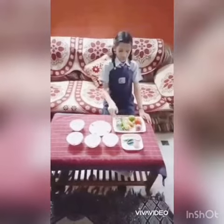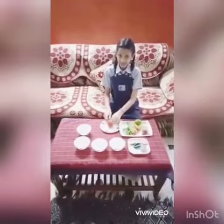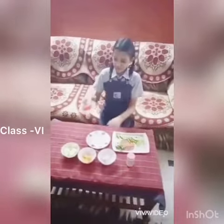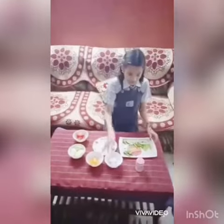So now I am going to chop these vegetables — these Tomatoes. So you can see that I have chopped these Tomatoes, Cucumber and Carrot, and these Onions. I have chopped everything.